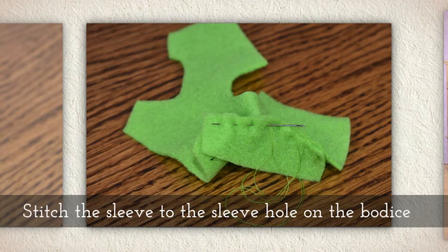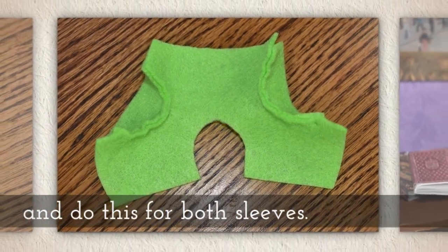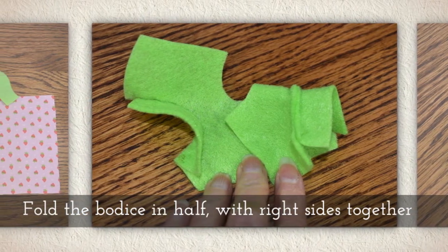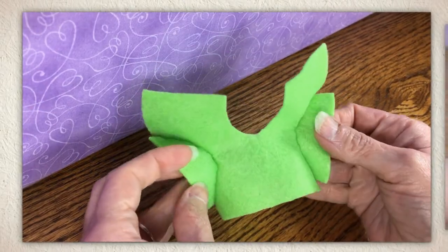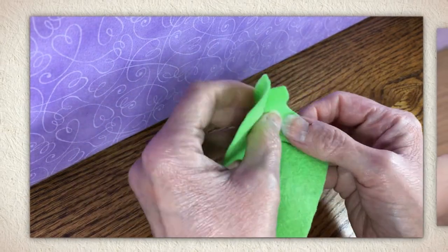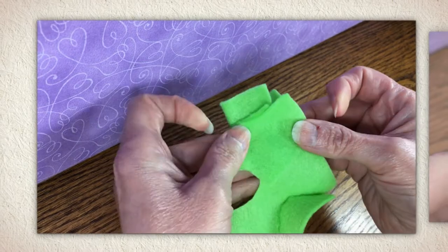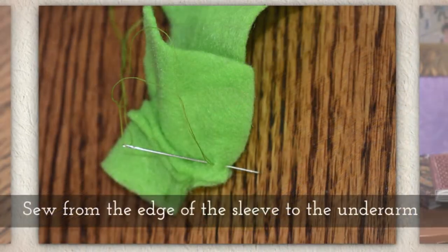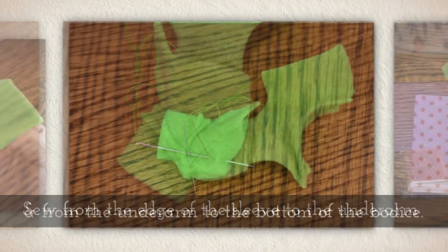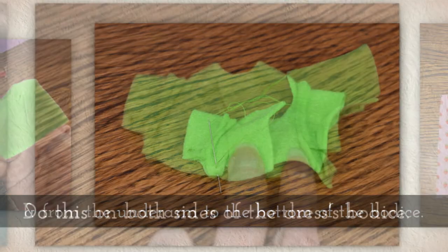Stitch the sleeve to the sleeve hole on the bodice and do the same thing for both sleeves. Fold the bodice in half with right sides together so you're folding that sleeve in half. This is what my bodice looks like so far — it's made of felt. Fold it in half to pinch that sleeve together, then sew from the edge of the sleeve to the underarm, and then turn and sew from the underarm down to the bottom of the bodice.